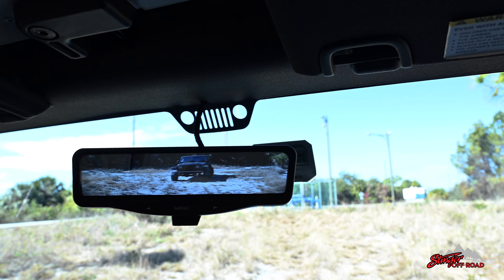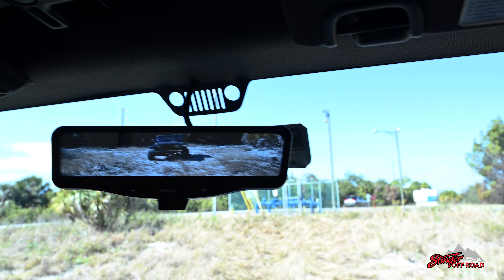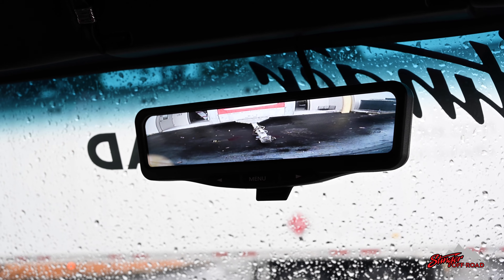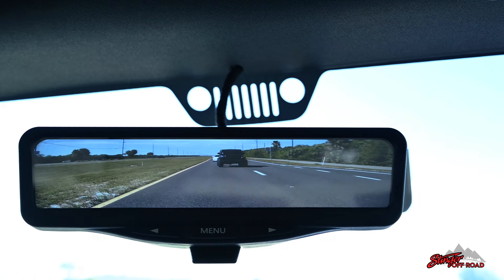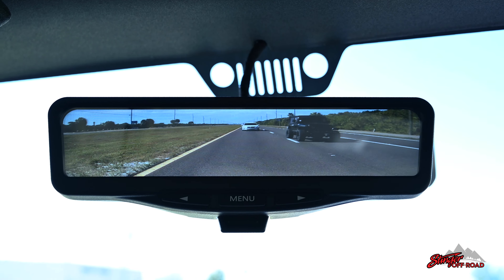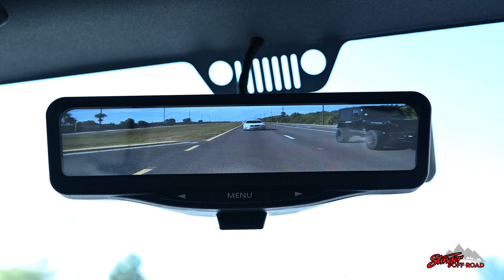Now every ride you take will be safer and easier. Whether you're towing something behind you, keeping an eye out for your trail mates, or just heading into work, the full HD camera and screen will make sure you don't miss a thing.